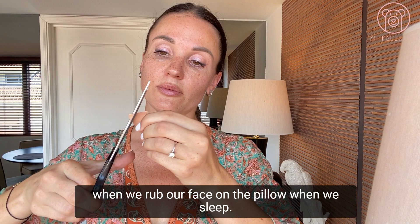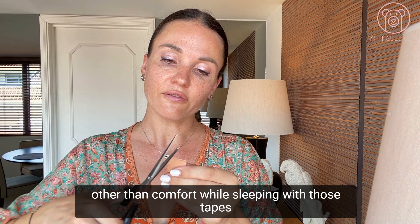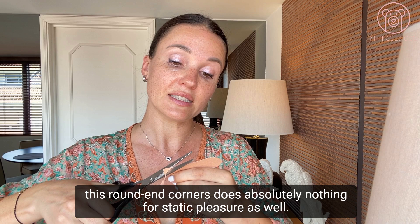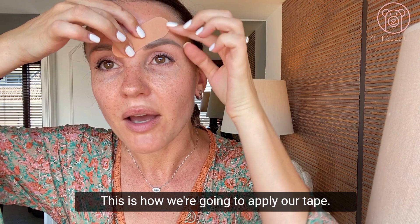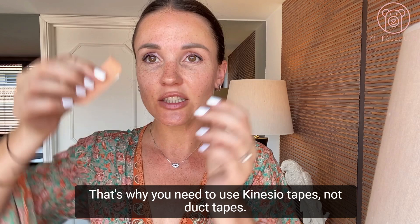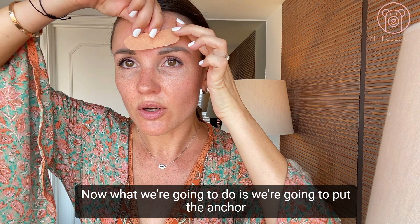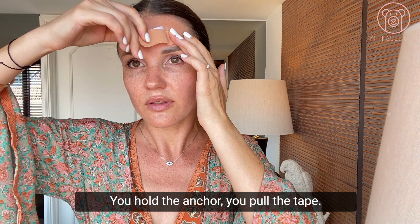Round the corners of the tape so you don't lose it when you rub your face on the pillow while sleeping. If it's daytime use, you don't need to bother rounding the corners. Now we're ready to apply. Avoid the area where you have hair. Create an anchor about one centimeter from the edge of the tape — twist, tear, pull, let go, and the paper backing comes off. This is why the tape is breathable — see how different it looks.